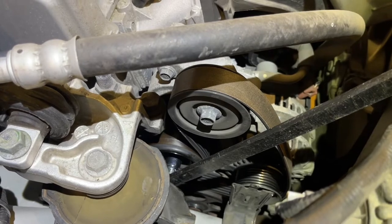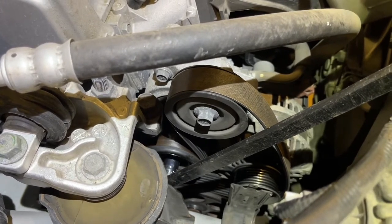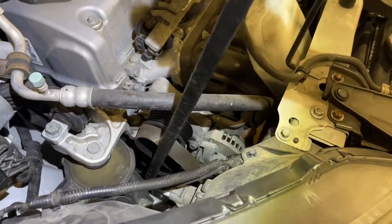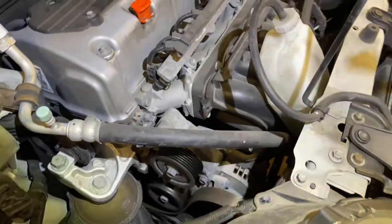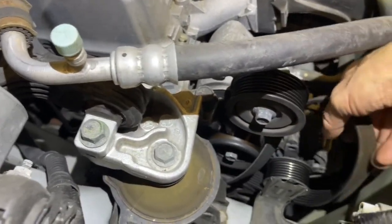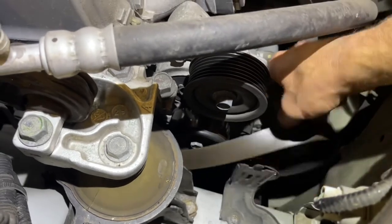So I'm going to take the tension off of that, and then I'm going to pop the belt off of the upper idler pulley so that we've got it loose from the system. Now that I've got it popped off that pulley, I can release the tension, pull this out of there, and now we're free to get the belt off of all the pulleys.